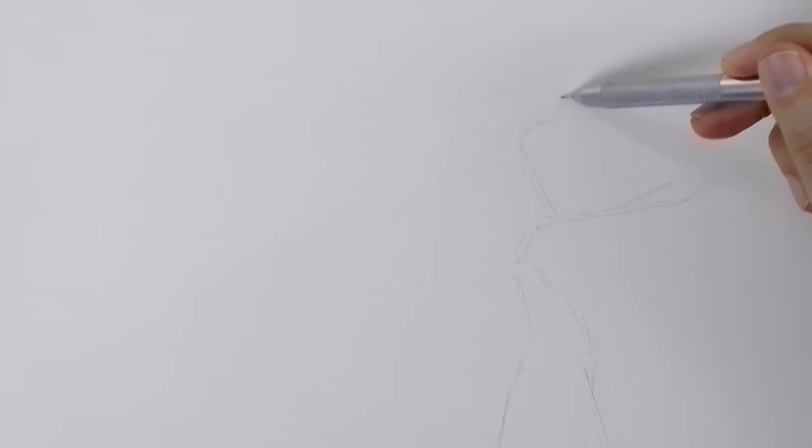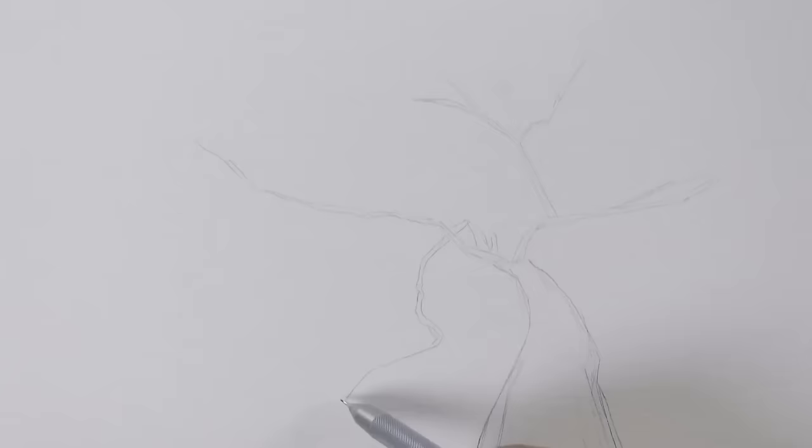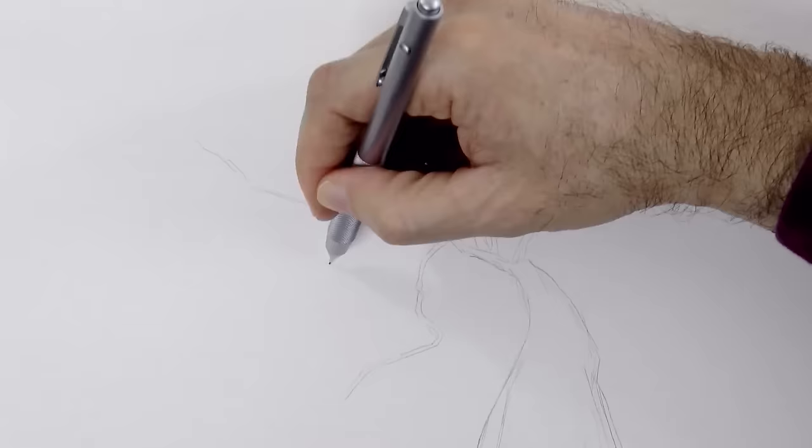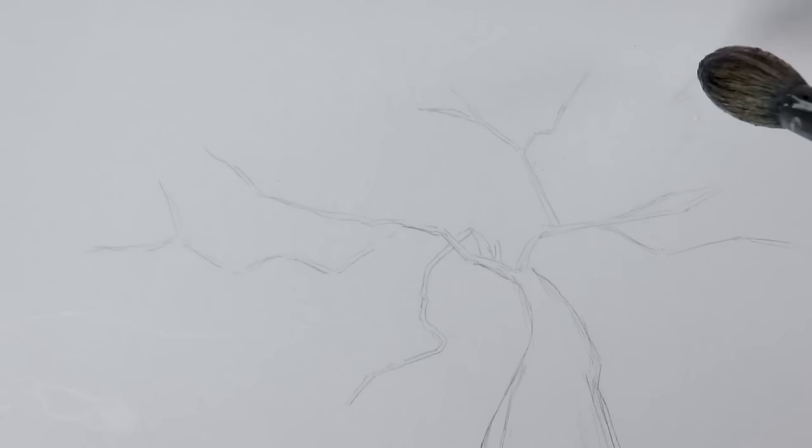This tree is going to be seen in perspective from the bottom, as if you were under the tree, in the shadows of the tree. We sketch some branches. Because of the perspective the tree is going to be much wider at the bottom and will become thinner quickly. When drawing the branches, rather than curving lines, it looks better to do them with short, straight lines that change direction.